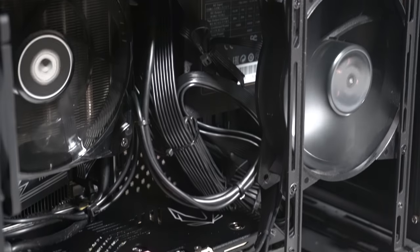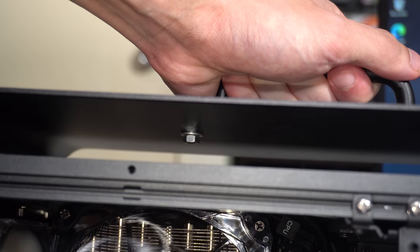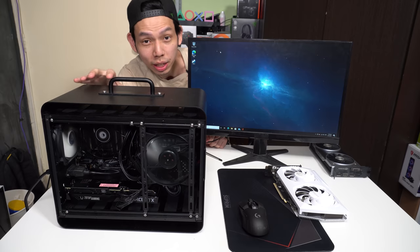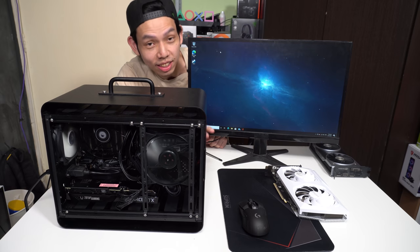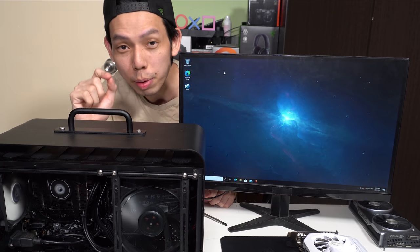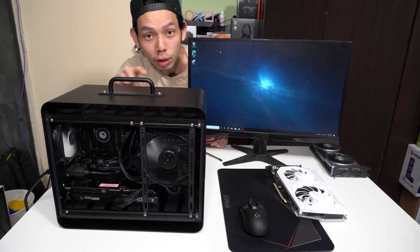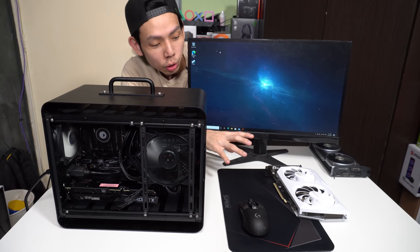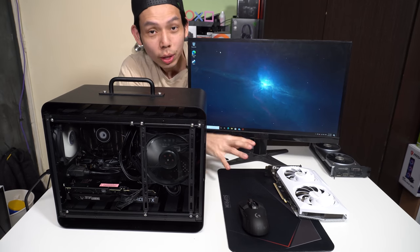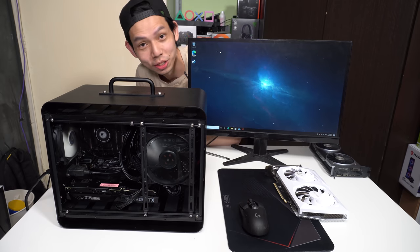I went ahead and installed the NVIDIA GeForce RTX 3060 Ti Zotac Gaming Twin Edge, added the CPU cooler, and added washers and nuts for the handle. I actually benchmarked both the RTX 3060 Ti and the 3060, and it looks like the RTX 3060 is a little bit below an RTX 2070 Super in benchmark results. But I want to put in the RTX 3060 and see how it actually runs in real-world games. Let's do it.